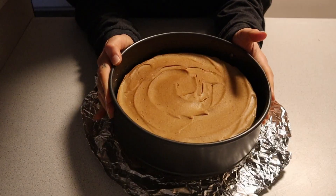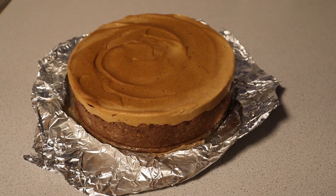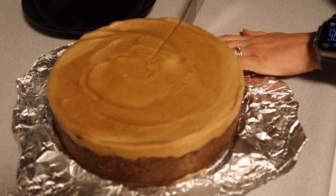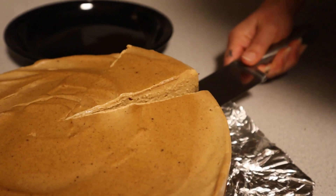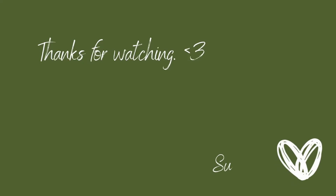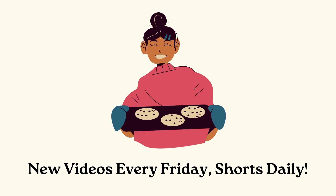All you need to do is unclick the springform pan, gently release it, and remove it — your perfect vegan slow cooker pumpkin cheesecake is ready to be enjoyed. I like to serve it as is, but you can enjoy it with vegan vanilla ice cream or coconut-based cool whip. If you like this recipe, please subscribe to the channel — new recipes are released every Friday and I also post daily shorts. See you next time!